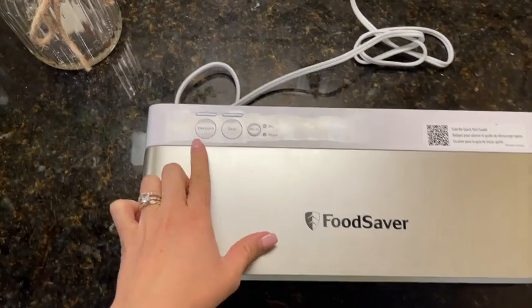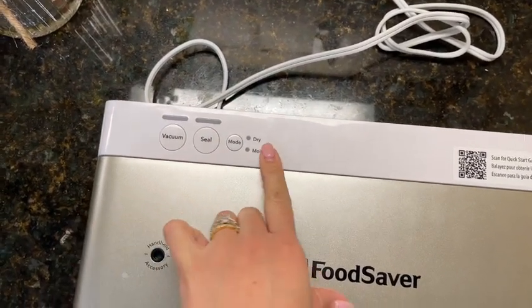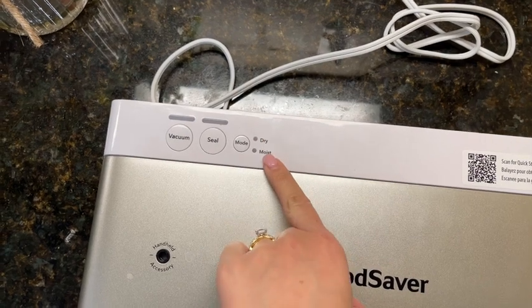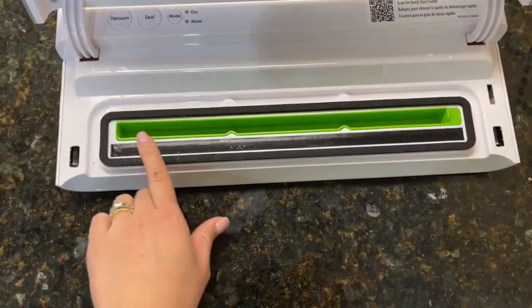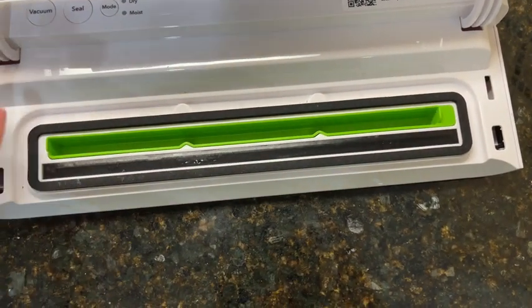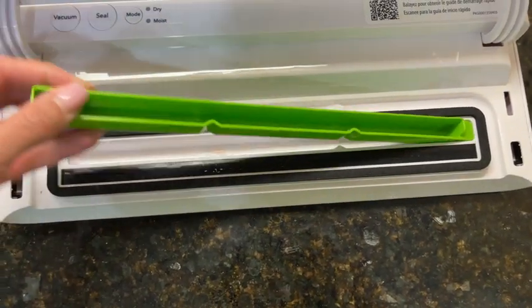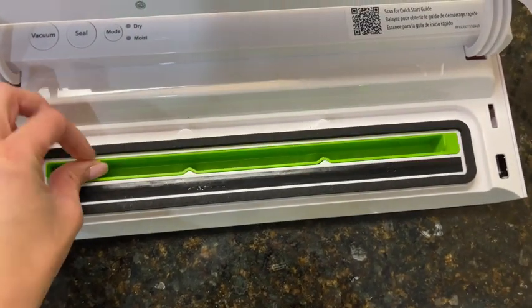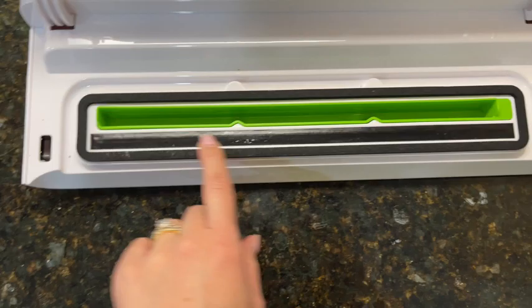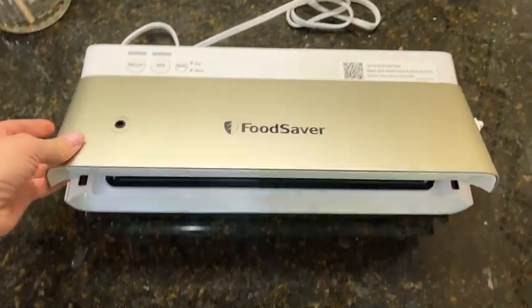It's very easy to use. They have the vacuum option, the seal option, and right here you can choose from dry and moist. On the inside we have the drip tray, so all the water when the vacuum is sucking the air — the water from the moist food will fall right here. You can just remove this tray, wash it off, and put it back.